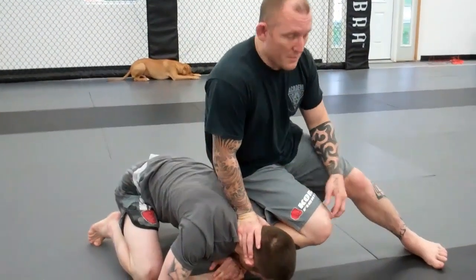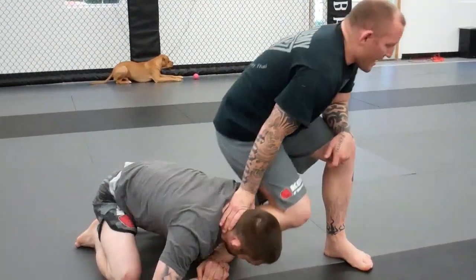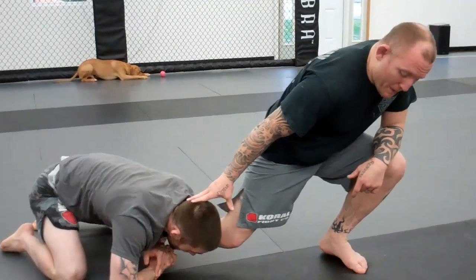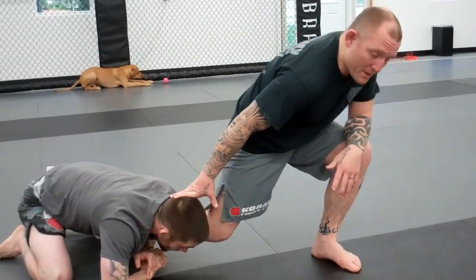Now before we talked about how to escape the leg, but this time I'm going to talk about a guy that's actually really holding on and I'm not able to get my foot out. I've tried a couple of times. I'm going to take a step and make space, and he feels like I'm trying to pull my leg out, which the first couple of times I am, and he follows me.